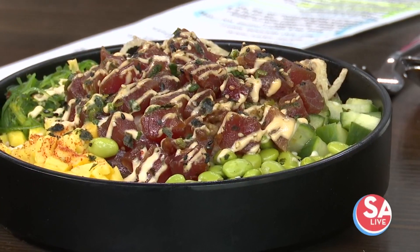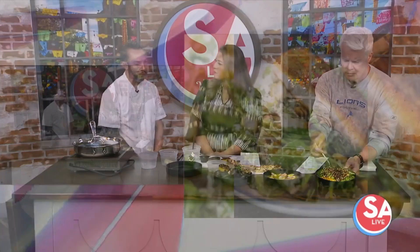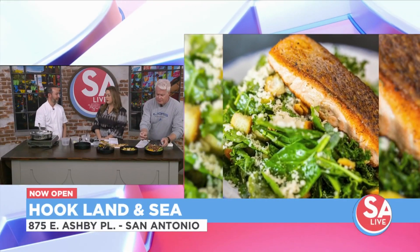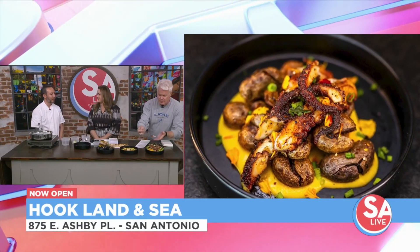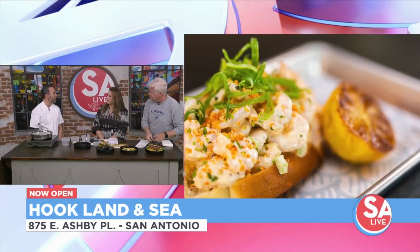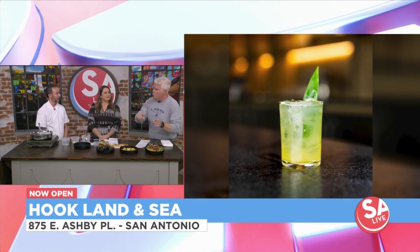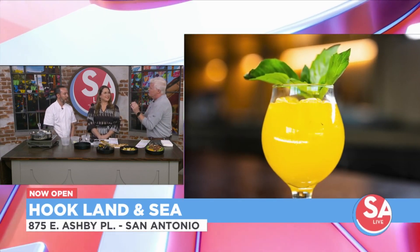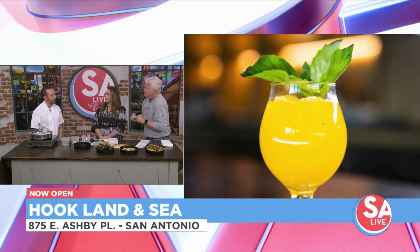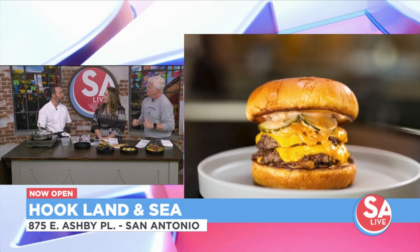How is it? I just had that Saturday night! And if someone doesn't want to order seafood, you have other options, right? We also have the best burger in town, which is our hook burger, and we have our chicken fried rice as well. What makes it the best burger in town? Well, it has our hook sauce, caramelized onions, and two smashed patties. And the chicken fried rice — what is that little secret flavor? We have hoisin, and we have Maggi, which adds that little bit of an umami pop to the dish.